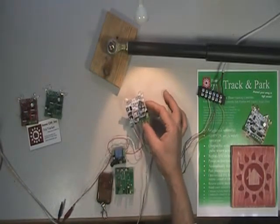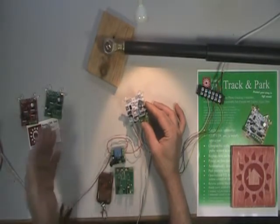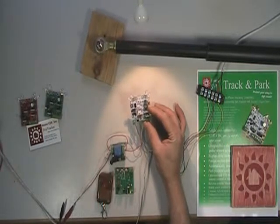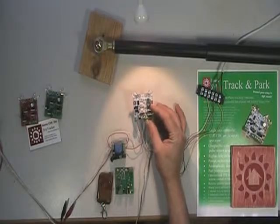Now the light should be striking in from the west LED a little bit more. Now it's extending the actuator — pretend the array is turning. It centers up and the actuator stops.